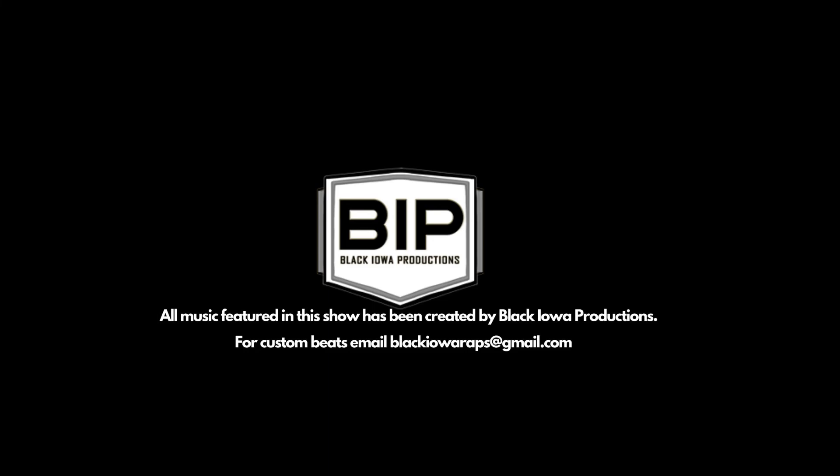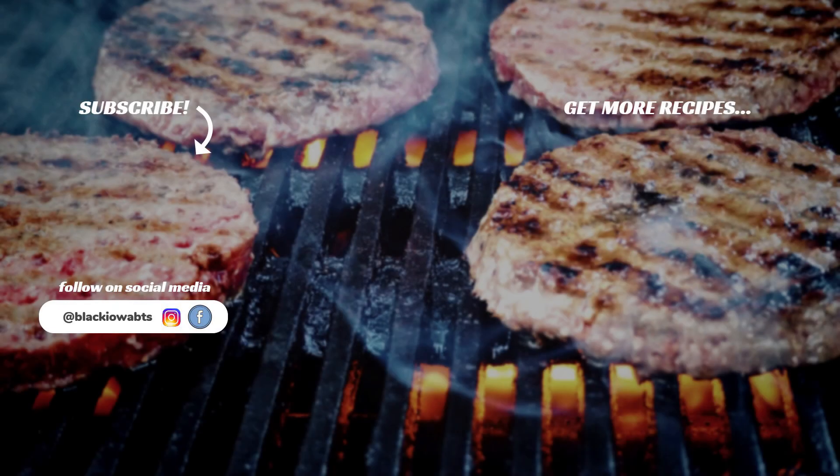I want to thank y'all for watching another episode of Cooking with Black Howard. Make sure to like and subscribe and follow me on social media. You can also watch all my other cooking videos right here on my YouTube channel. Y'all enjoy that big pork sandwich, enjoy that beer, and be thankful for what you got. I'm thankful for you, and I'll see you next time. Wow man. Alright, bye. Bye.